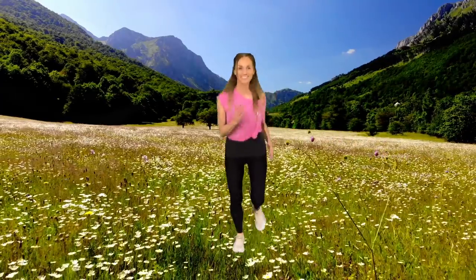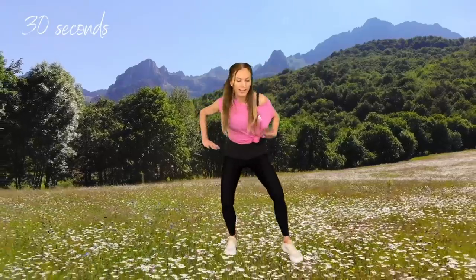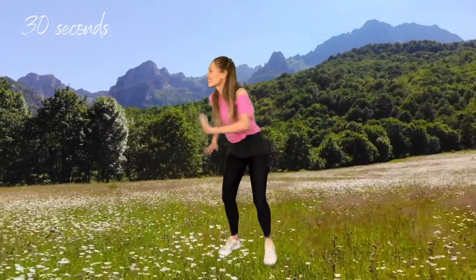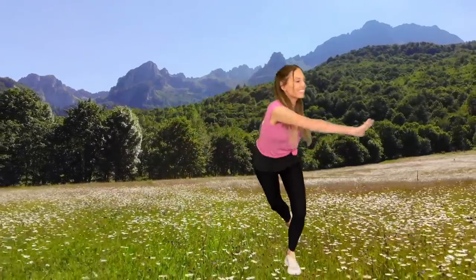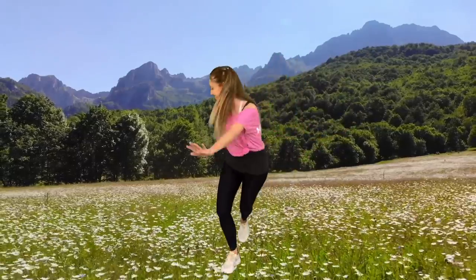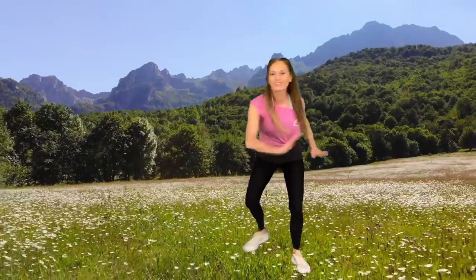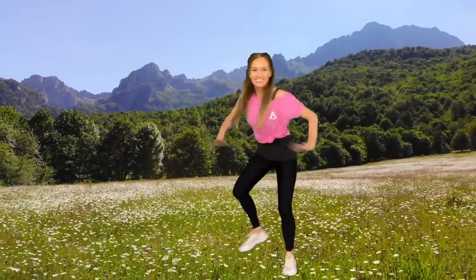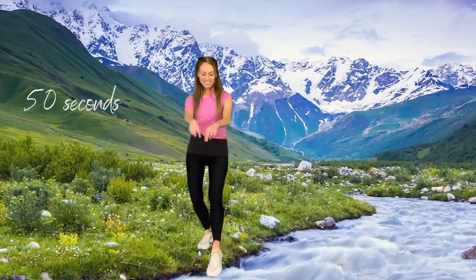We're going to get ready to change the move. This time we're going for a skaters lunge, just for 30 seconds. Take one foot behind and out to the side, and bring the opposite hand over to the other side, just keeping that going from one side to the other. Here you can see we're working your entire body with all these moves. If at any time you need to, you can always bring it back to a simple march or jog on the spot.